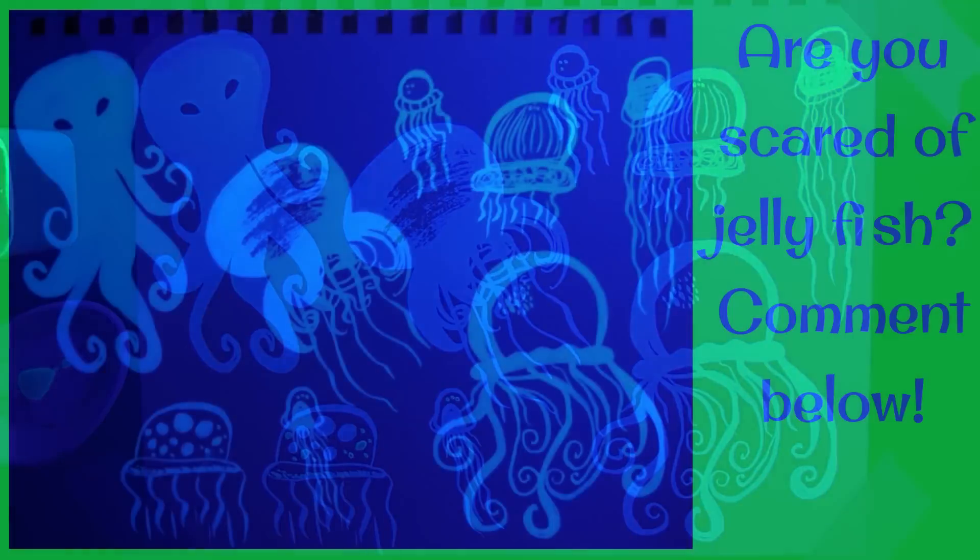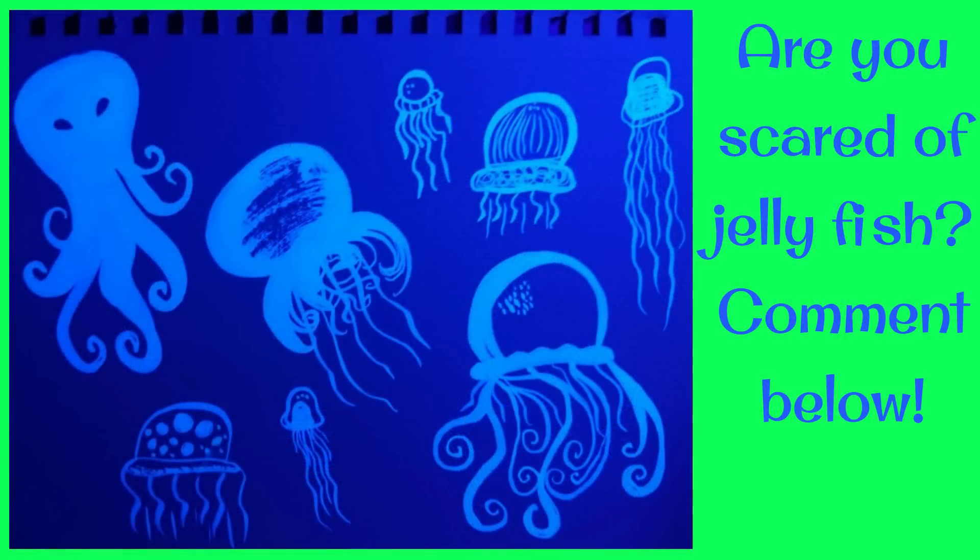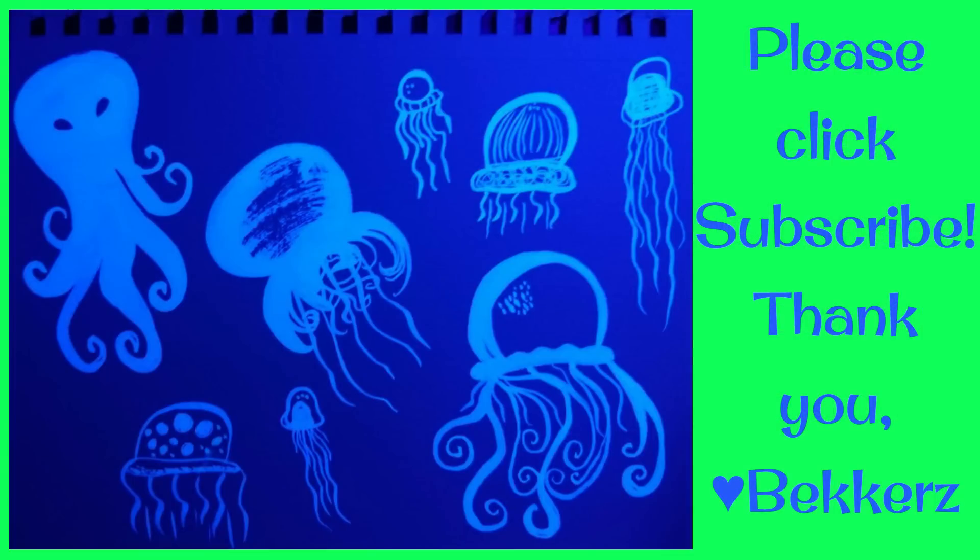Please click subscribe. Thank you very much for watching. Are you scared of jellyfish? I'm a little scared of them — my sister got stung by one. Please let me know in the comments below if you are scared of jellyfish and why or why not. Please click subscribe, have a great day, and thank you for watching. Bye now!